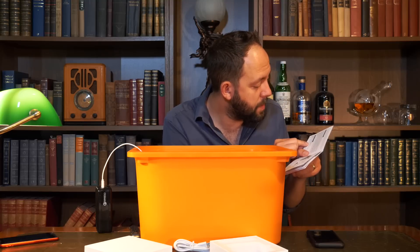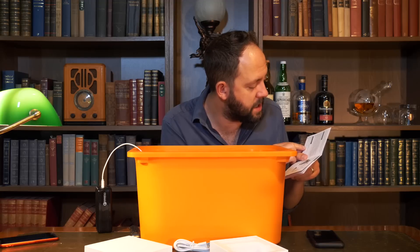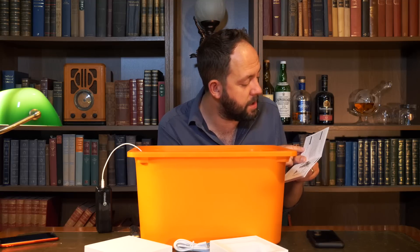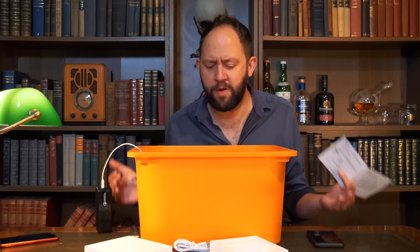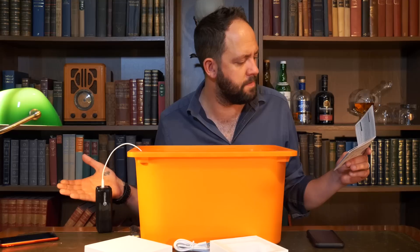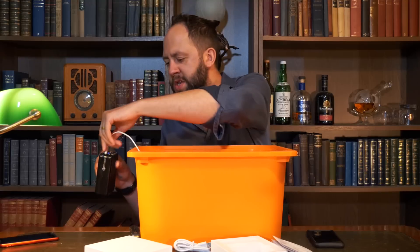Wash Now uses water electrolysis to eliminate 99.98% of the germs in just 20 to 25 minutes. Your clothes will be clean, refreshed and odour free. Obviously I cannot verify that claim because I haven't got a germ measurer. I think I'm going to have to get one at some point to test this properly. That is a very interesting concept.